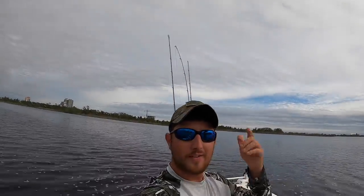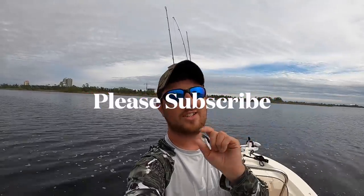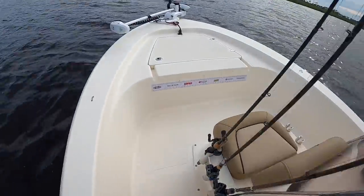Thanks for tuning in to another Bama Saltwater Fishing episode. Today we're going to go try to get some redfish, trout, maybe bass — just going to see what we can get. It's been raining forever but the sun's kind of out and I'm in the boat. If you haven't hit that subscribe button already, go ahead and hit it down below. We're going to run our spot and try to find some fish. Time to drop the trolling motor.